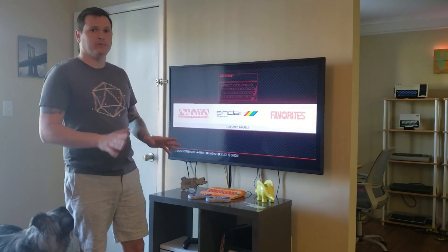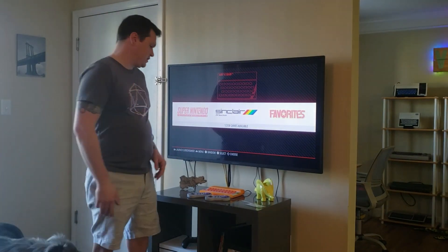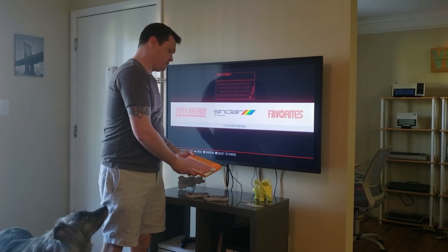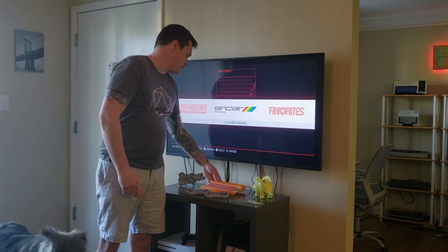I've been wanting to go all out on a RetroPie build for a while now, and when I saw that they were making reproduction ZX Spectrum cases, I figured it would be perfect for an enclosure for a RetroPie build.